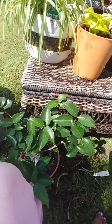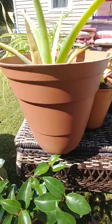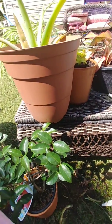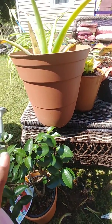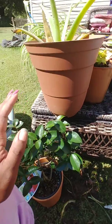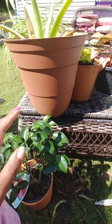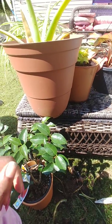So everybody's getting a new pot today — even my aloe plant. I know I probably shouldn't be transplanting the aloe plant, but I don't like the pot that it's in, so it's gonna get a new pot. That's what we're doing today.